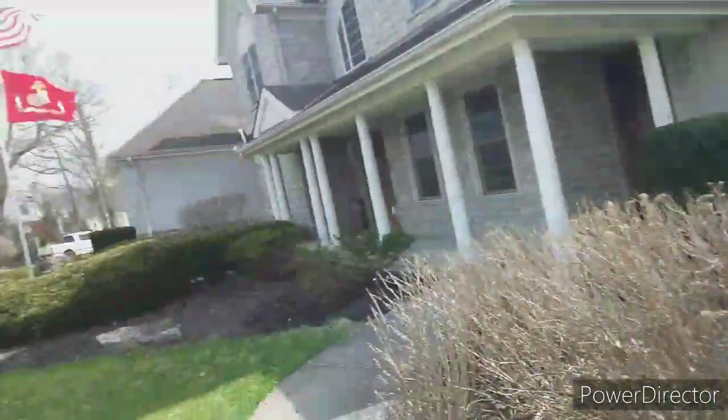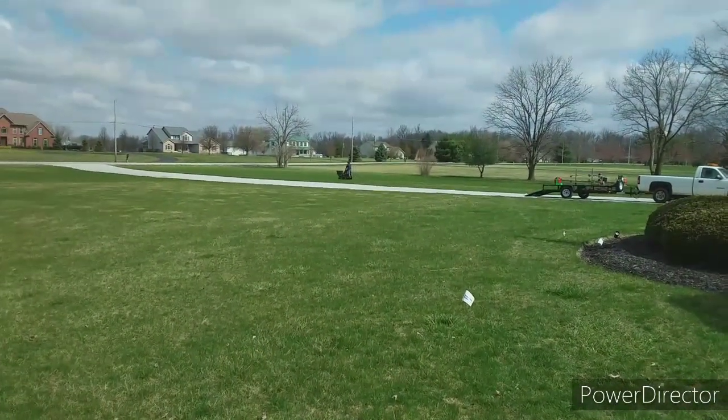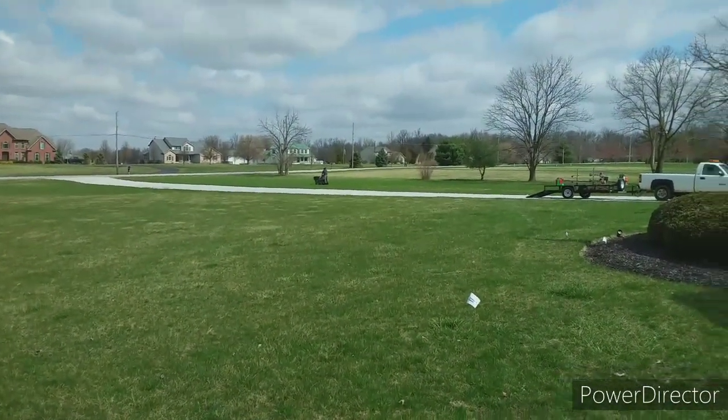Check in on Tim — there's Tim over there riding the old aerator. I really didn't have a reason to do this video; I just want to show you guys the aerator and show you a little bit about what we do when there's not a whole lot going on.